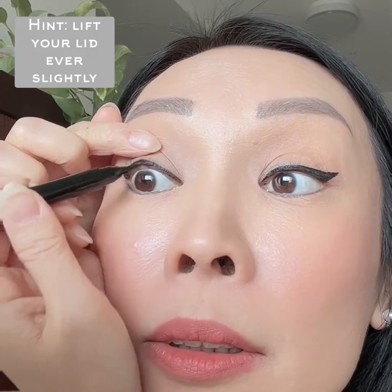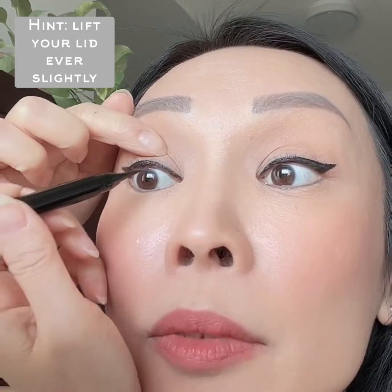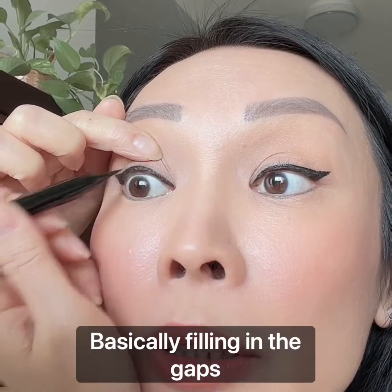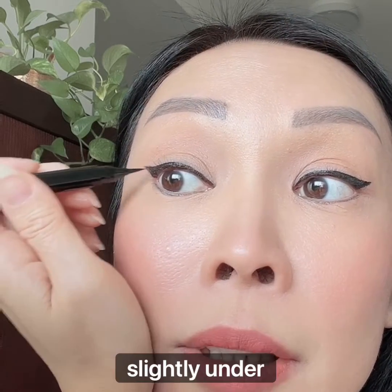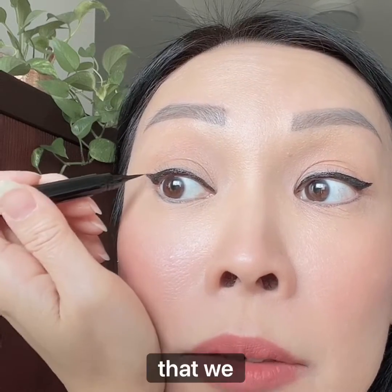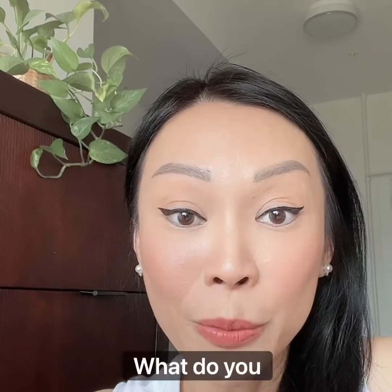Here I am tight lining, basically filling in the gaps between my lashes. This is the area just slightly under the visible lid. What do you think?